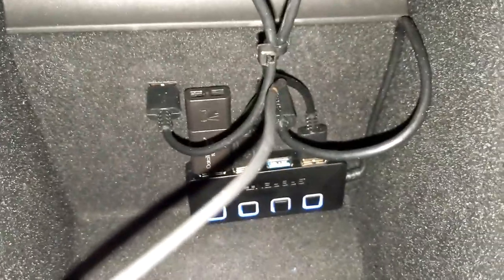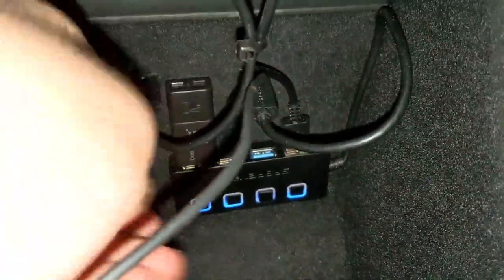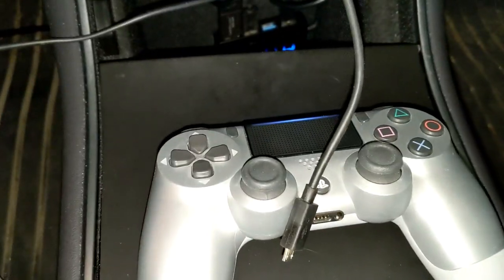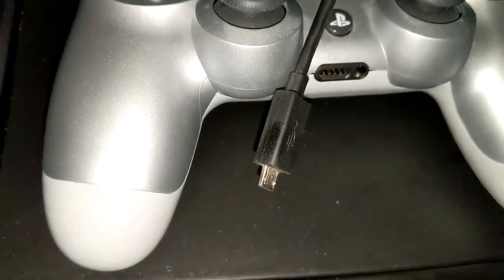You can see inside here I have all my stuff. I have a splitter, a USB, a couple of charging cables for my phone, and now I have my cable for the PS4 controller. This is just like the one you'd put into your PS4 — it goes USB to the micro USB.